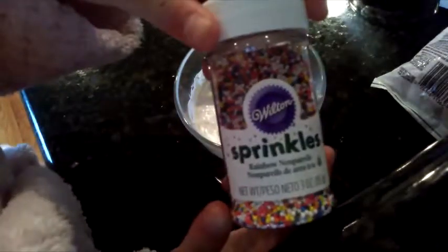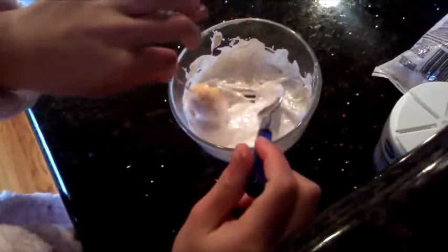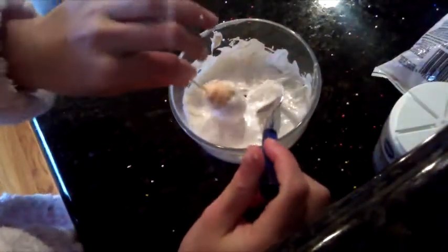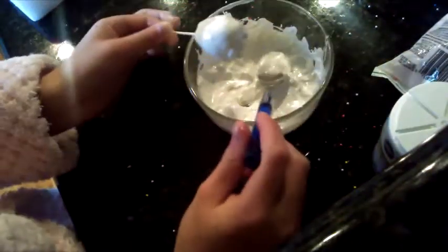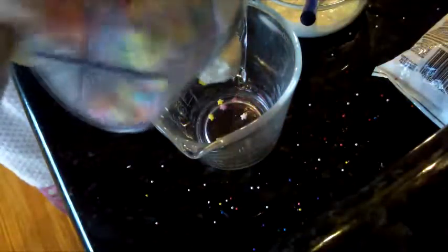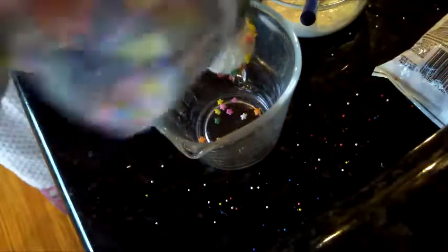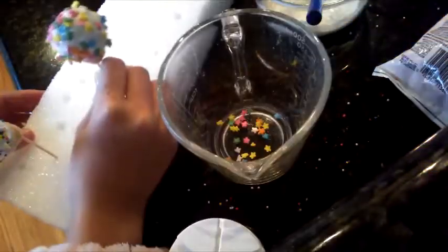For this recipe we are going to be using many different sprinkles. First I'm going to be using these pearls, and second I'm going to be using these cool variety of sprinkles. Then I'm going to take a toothpick and stick it to the top of the egg, and just dip them halfway in and tap off the excess like a cake pop. Then I'm going to be taking some sprinkles — they can be any kind you want — and sprinkle them all over the Rice Krispie bar. I'm going to do it over a bowl or a cup so the sprinkles don't get all over my kitchen.